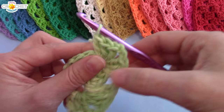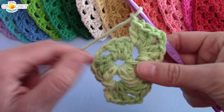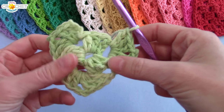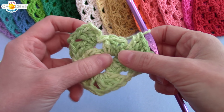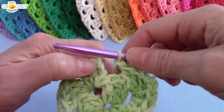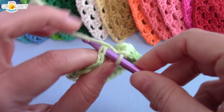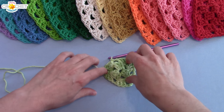Three double crochets is one shell. We're in a corner space, so we chain two to create a corner, then finish with another shell. Those of you who have done the traditional granny square will definitely see the similarities. We're going to chain one as a spacer because we're on a side. The next space is the next corner space, so repeat shell, chain two, shell into that space. That's your last corner space of row two.